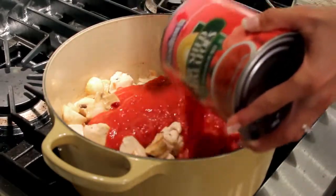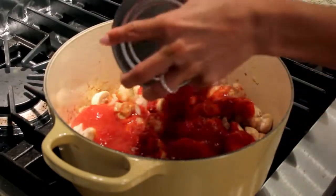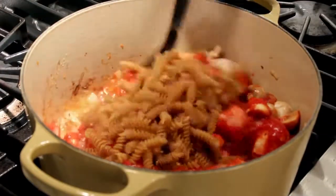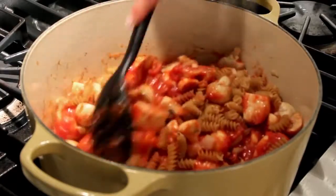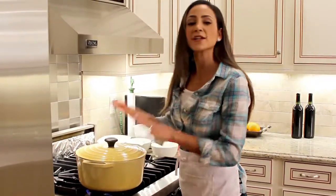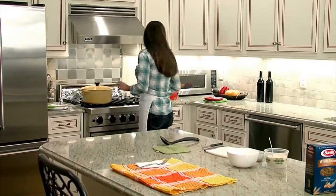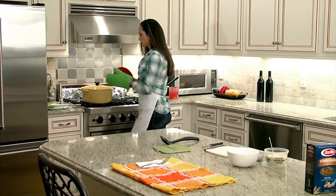Now you're ready for your tomato sauce. And lastly, our pasta. So now we're going to cover our pot and we're going to let this cook for around eight to ten minutes. Our food is done — turn off our heat. Grab two pot holders here and let's walk over to our dinner table.